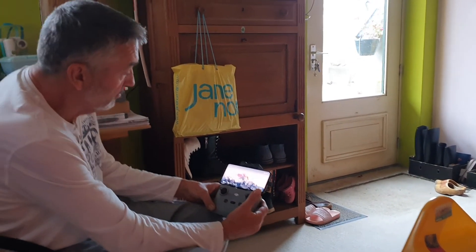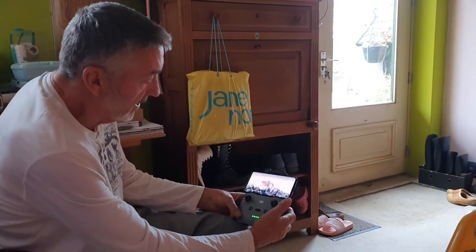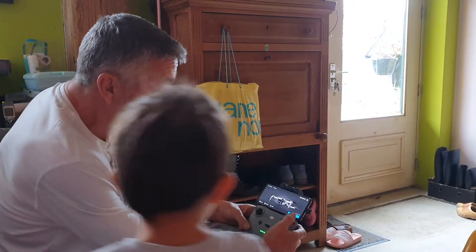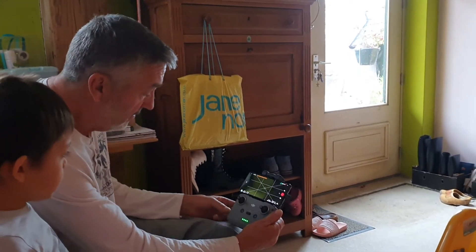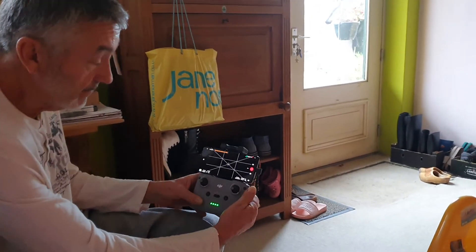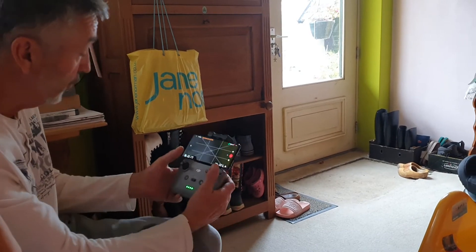I put the remote control back on again and go back here. You can just wait, and then it says 'do you want to fly here?' — and that's what I do.